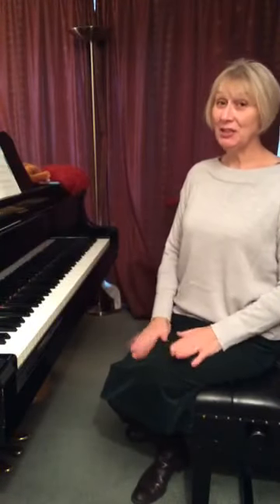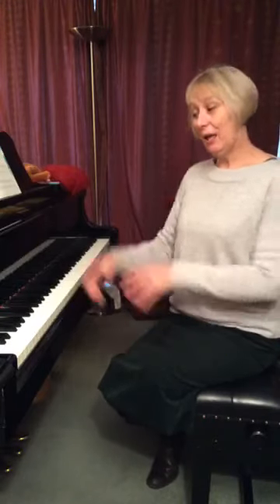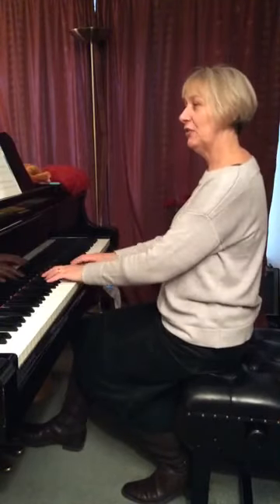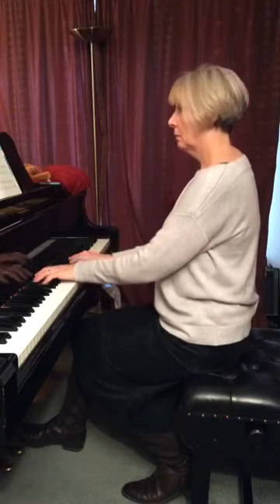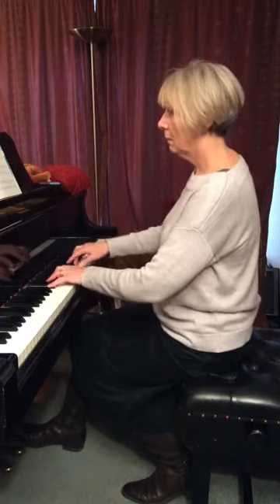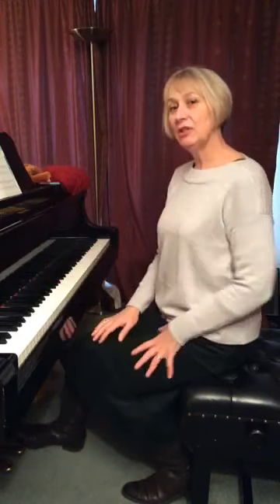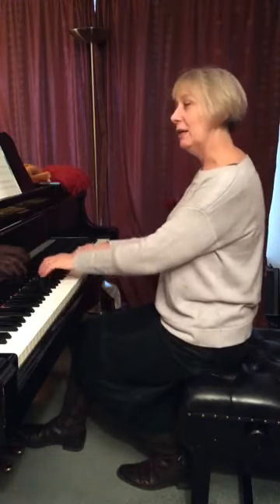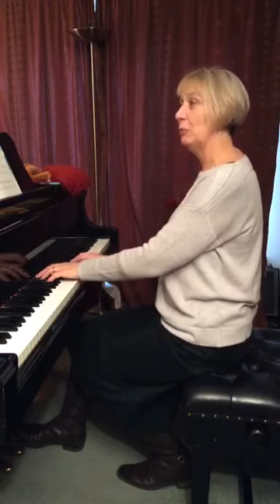Hello there everybody and welcome to today's Tuesday Teaching Tips. I was asked by somebody to give a few ideas on how to get the hands to balance. Here's a piece for you as an example — that is Allegretto Grazioso by Cornelius Gerlach. Here's what we can often hear from a young student who's really grappling with this idea of balancing.